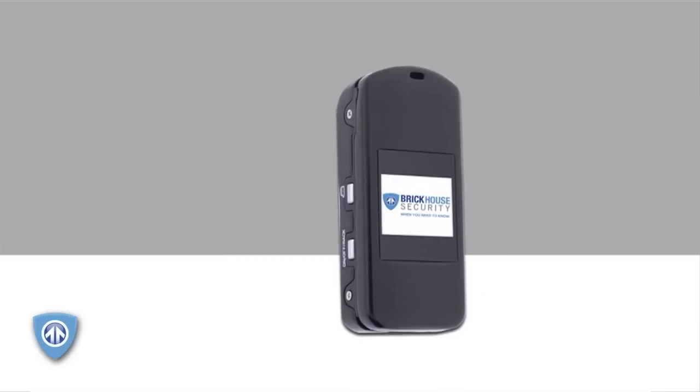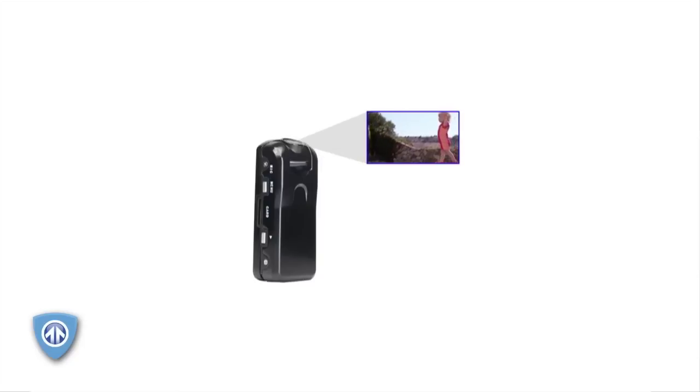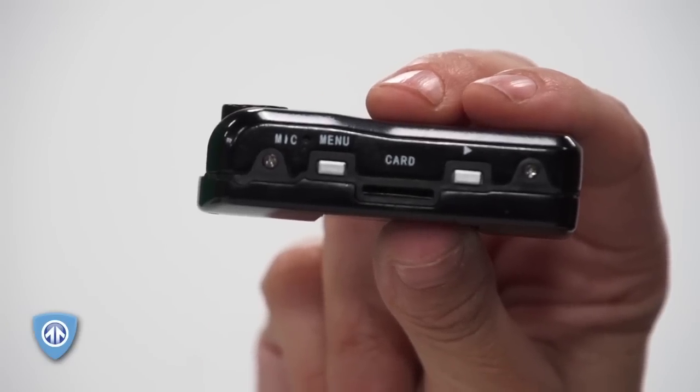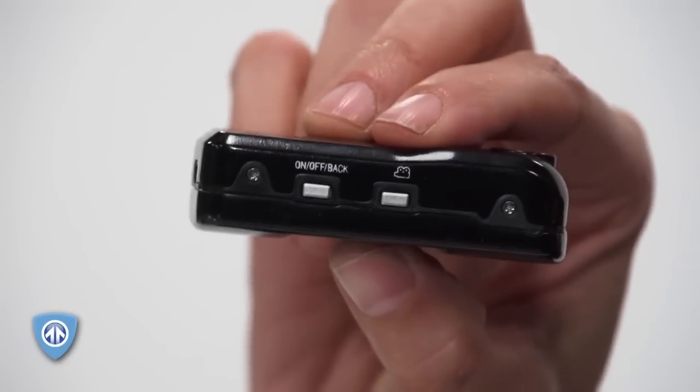Sometimes you need to record a larger area and be sure that you've got the shot. The Tilt Mini features an LCD viewing screen for framing, a pivoting lens, and a 135-degree field of view, keeping everything on camera. No more blocked shots. The motion-activated Tilt Mini gives you plenty of shooting options, so you can pick the angle that's best for you.